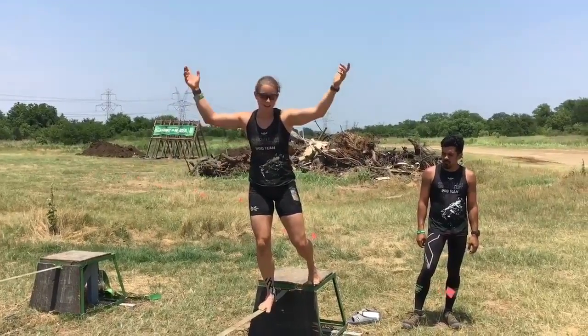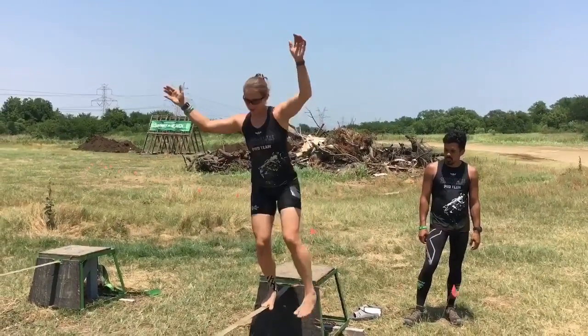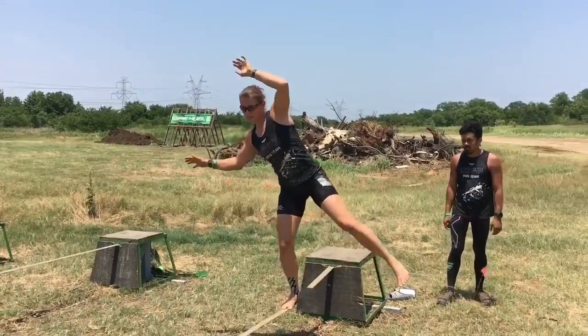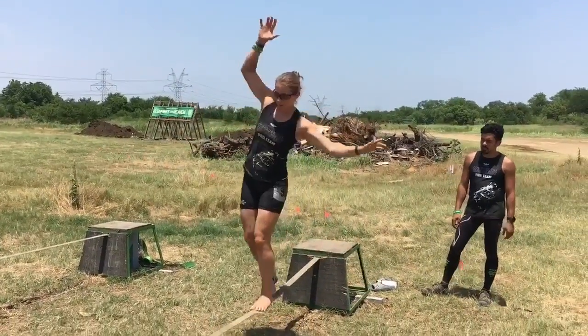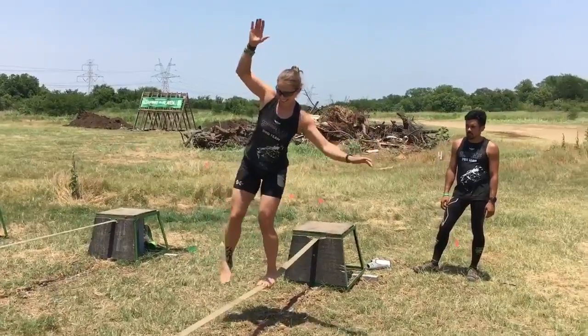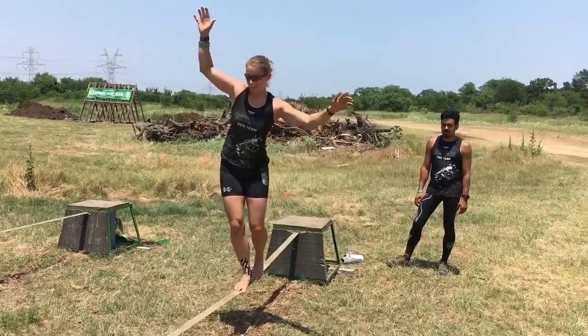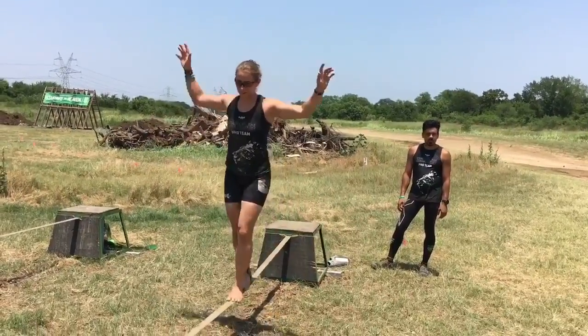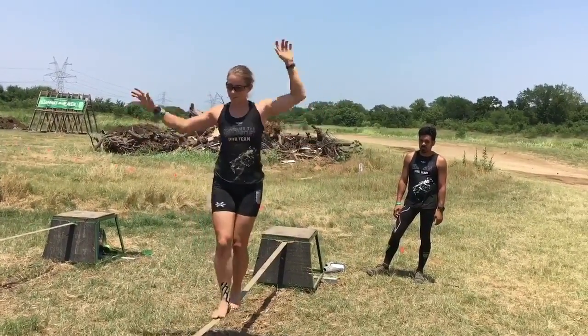If you start to fall, it may have more effect. I like to go slow because I feel like I have more control that way, but I know some people can run across when I can't. You can also use your leg to counterbalance yourself when you're starting to fall.